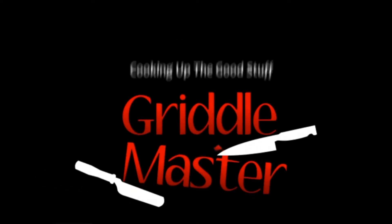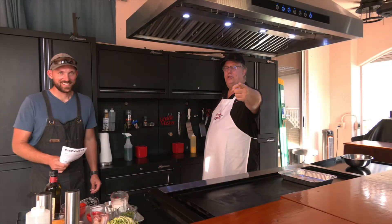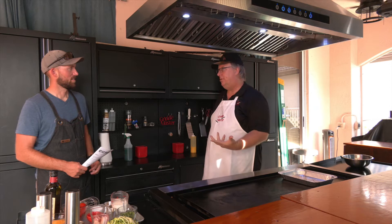Griddle Master — cooking up the good stuff. Hey, Griddle Master Jr. and Griddle Master Jr. Jr., you should be in this, so come on out.